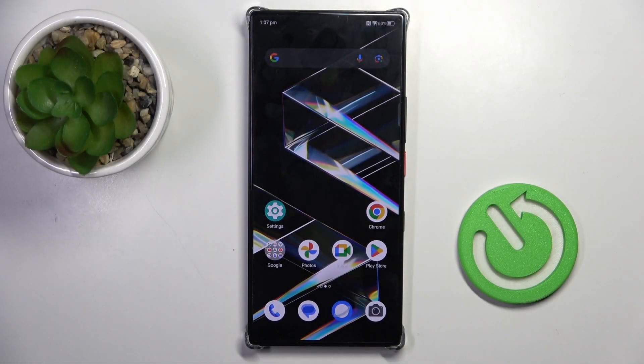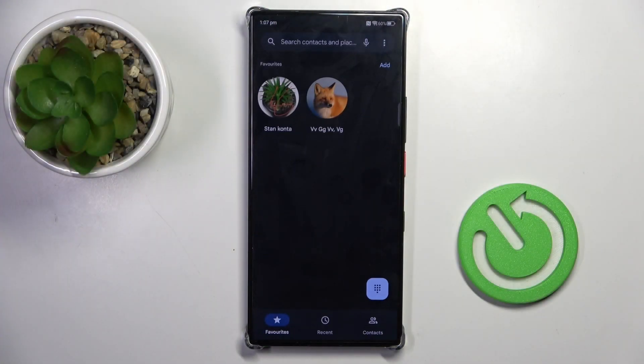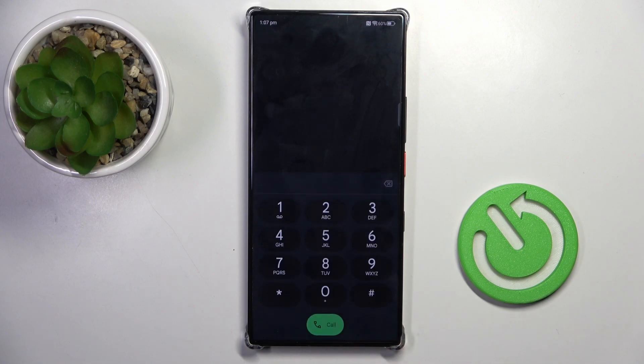Hello everyone. In front of me is the Nubia Z60 Ultra, and let me show you how to use secret codes on this device. First, open your phone dialer, then open the keypad and let's enter the first code.